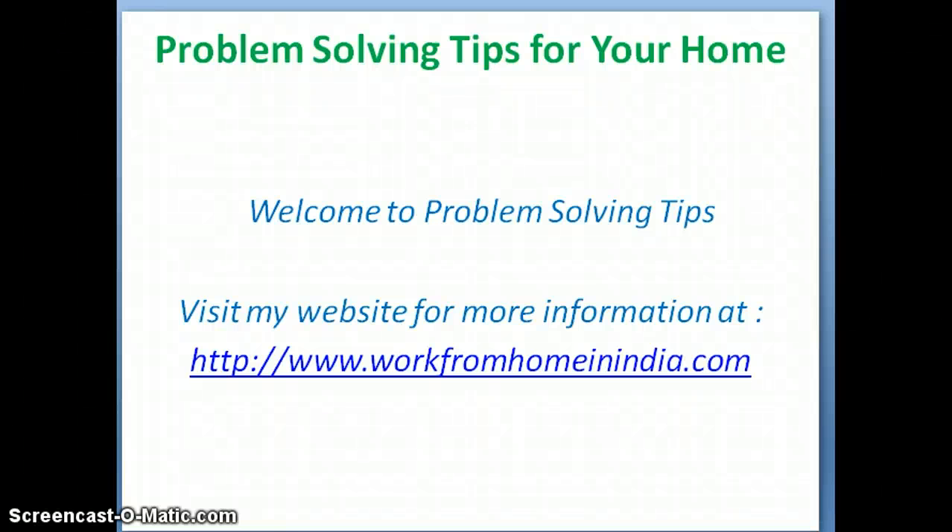Hello, welcome to Problem Solving Tips for your home and for your needs. Visit my website for more information at www.workfromhomeinindia.com.